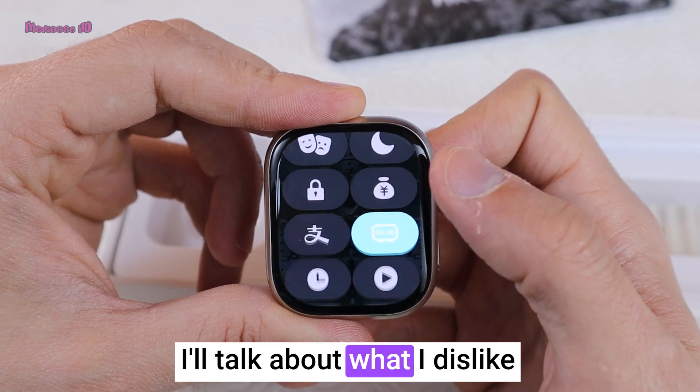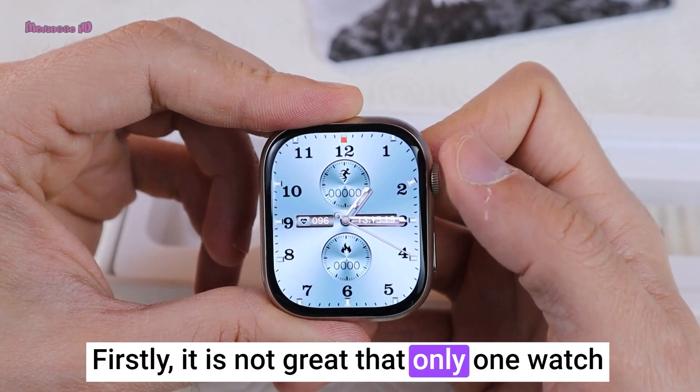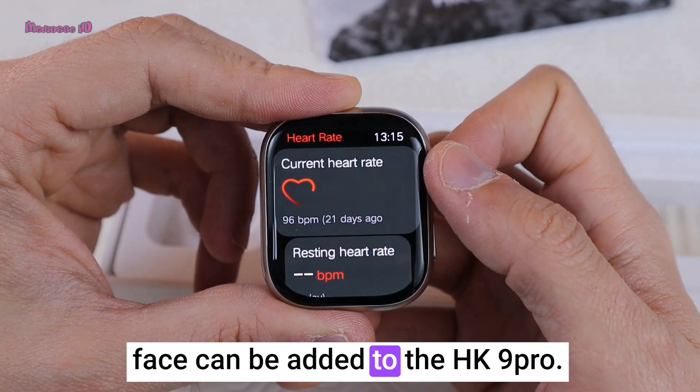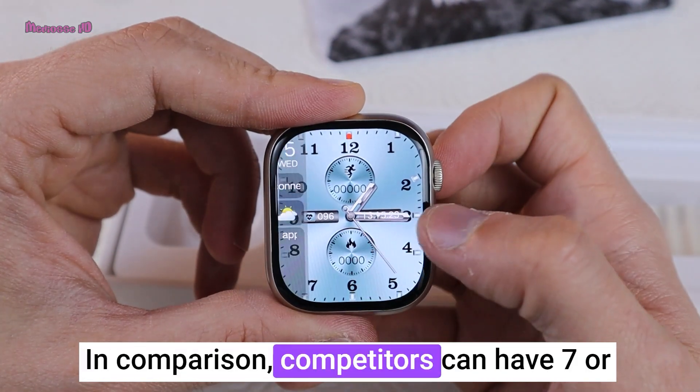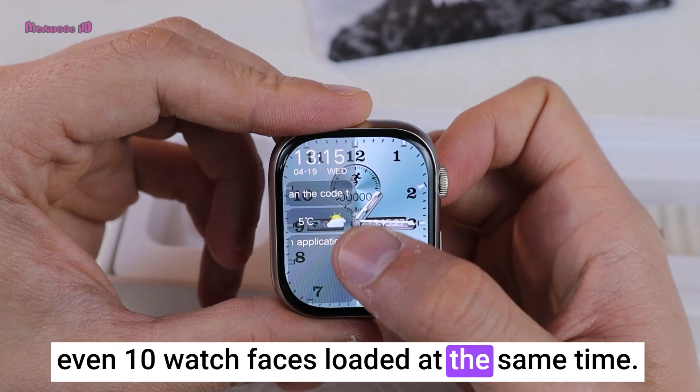I'll talk about what I disliked most about this watch later. Firstly, it is not great that only one watch face can be added to the HK9 Pro. In comparison, competitors can have 7 or even 10 watch faces loaded at the same time.